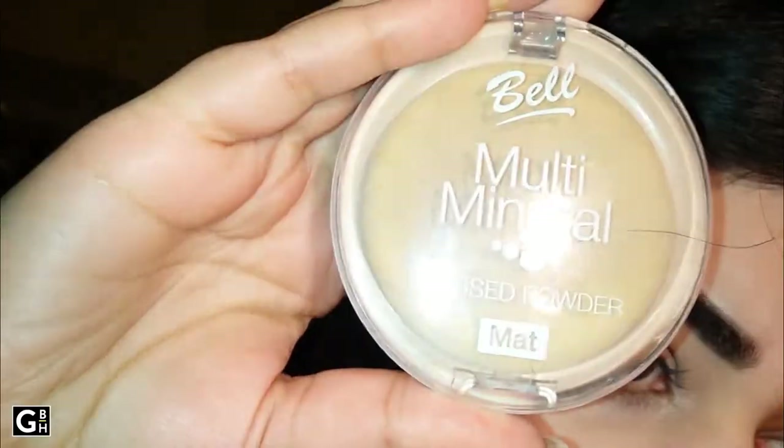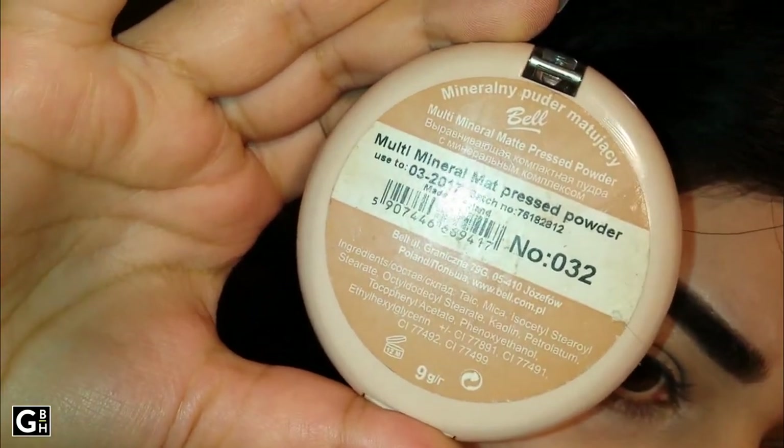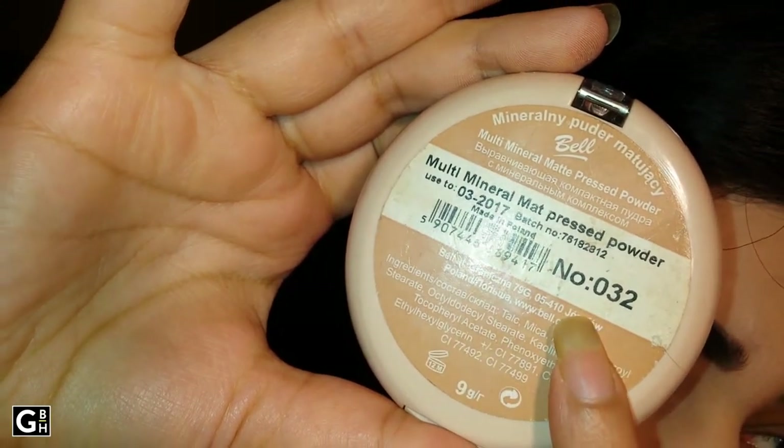The other cosmetics that I am showing here are not necessary to use. If you don't have them, you can also use the same color. If you have them, you can also use the same color.